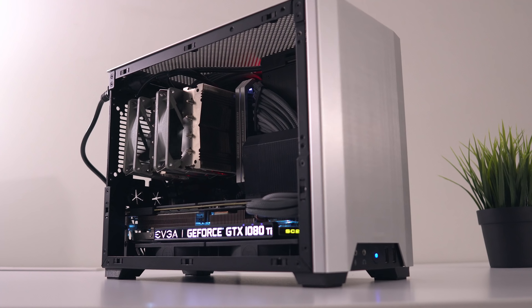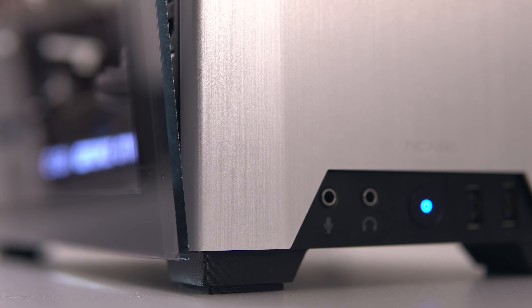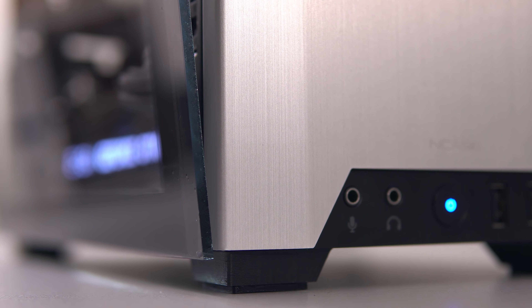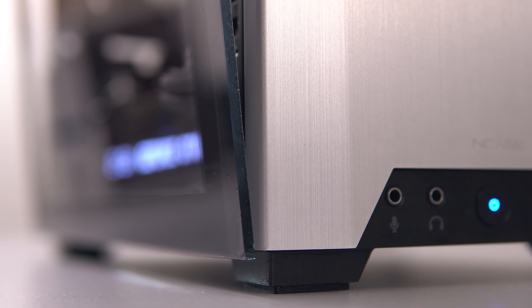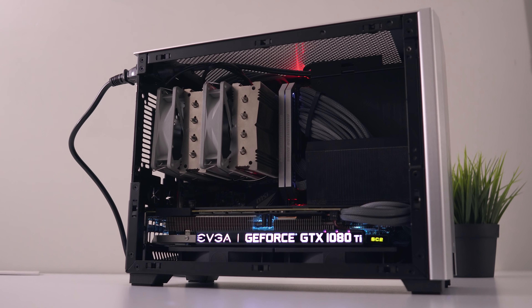The NCASE M1 has been a very loyal friend to me — optimized, tiny, with a great aesthetic to round things out. I've added a new feet design to suit the sharp angles and also modded a tempered glass side panel to show off the components inside. With long gaming sessions into the night, the NCASE M1 has sat by my right side for many hours and has been the perfect companion for my video editing and gaming setup.